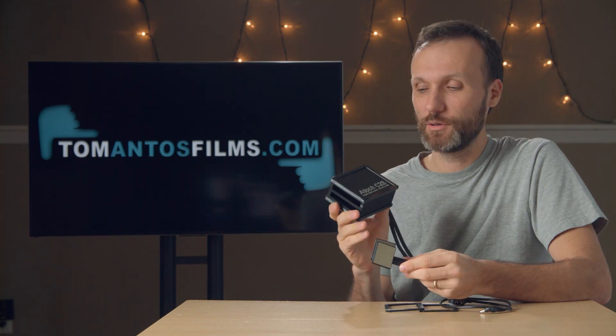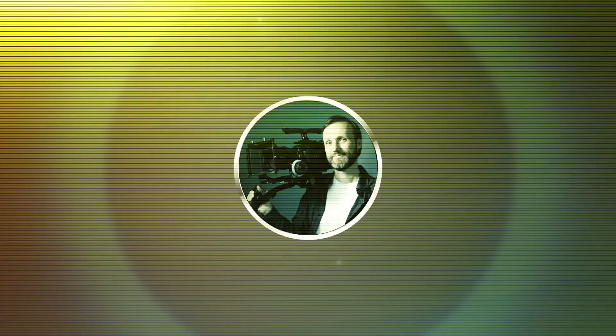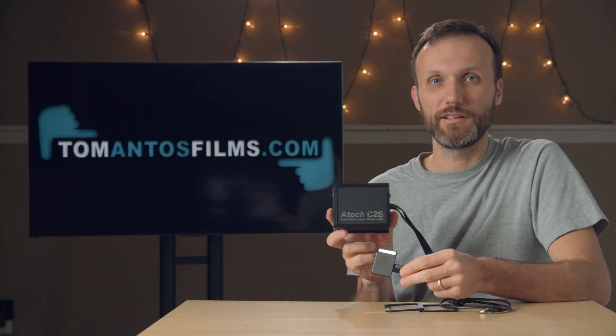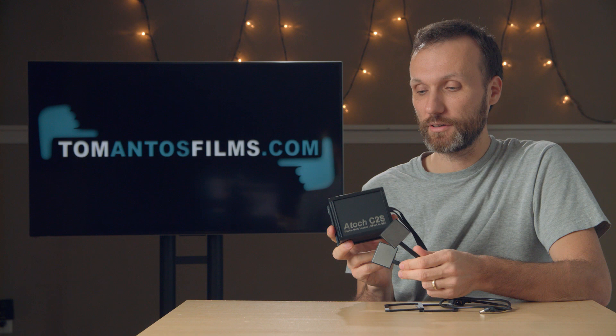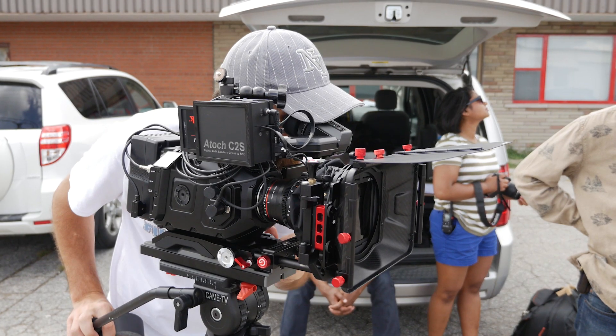Hello guys. In this video I want to show you this accessory for URSA mini cameras. This accessory is going to work with any URSA mini camera, or for that matter any camera that accepts CFast cards or CFast 2.0 cards.